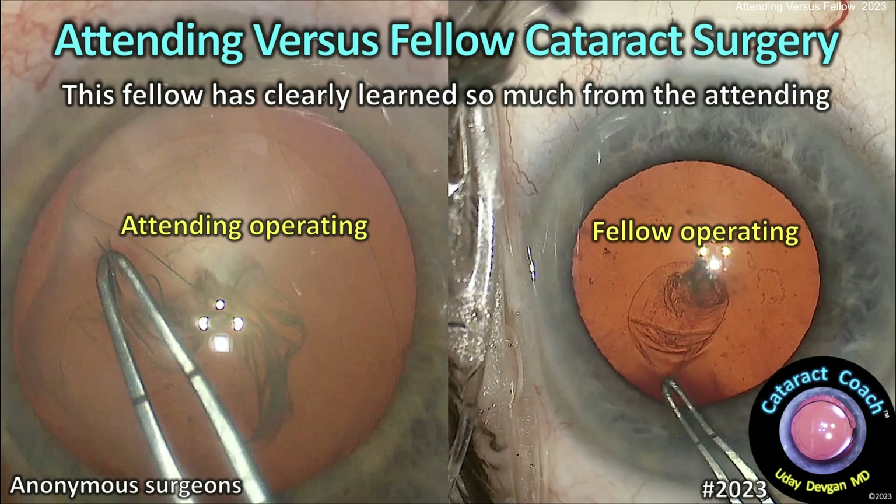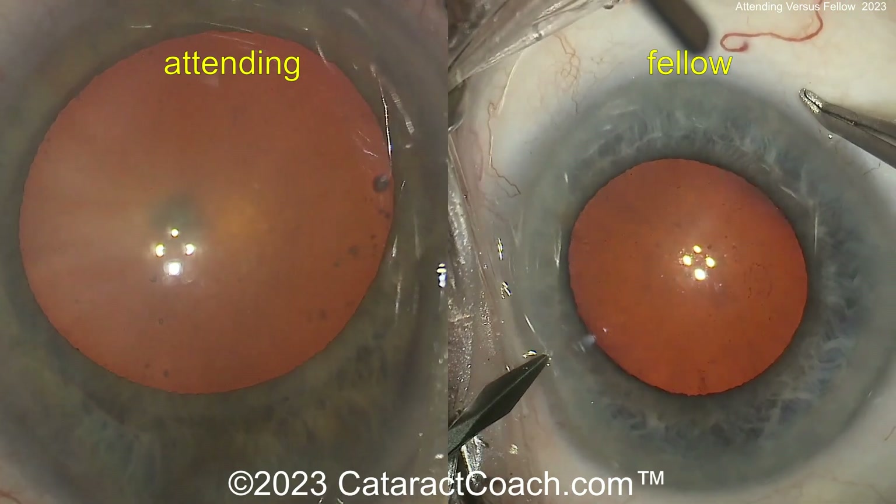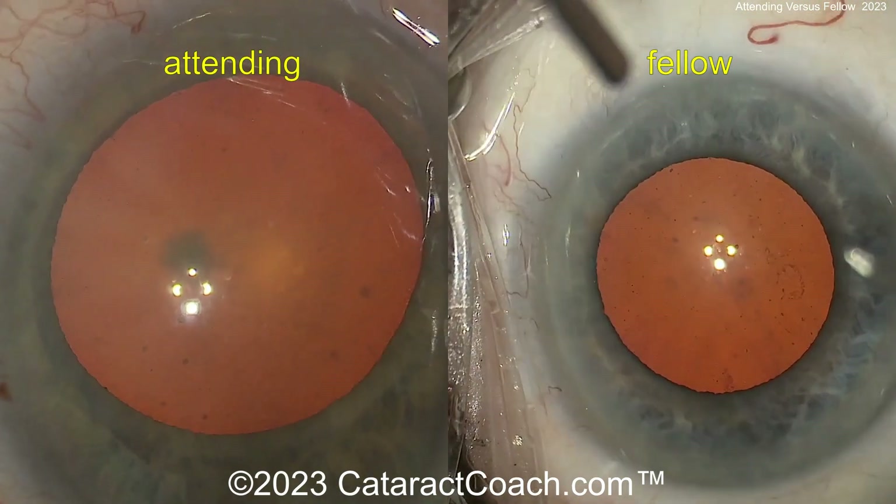CataractCoach.com. Attending versus fellow cataract surgery. The fellow has clearly learned so much from this attending. Now you see the attending operating there on the left and the fellow is on the right — two similar cataract cases.